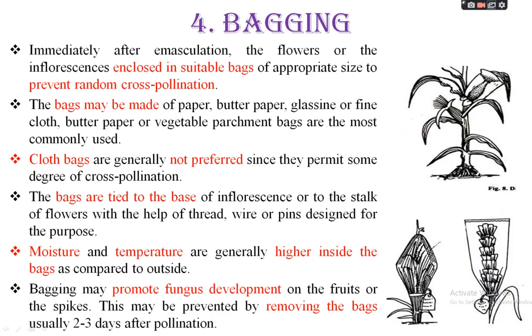The bags are tied to the base of the inflorescence or to the stalk of the flower with the help of thread, wire, or pin designated for this purpose. The bag is tied at the base of the inflorescence or base of the flower, using thread for tying.